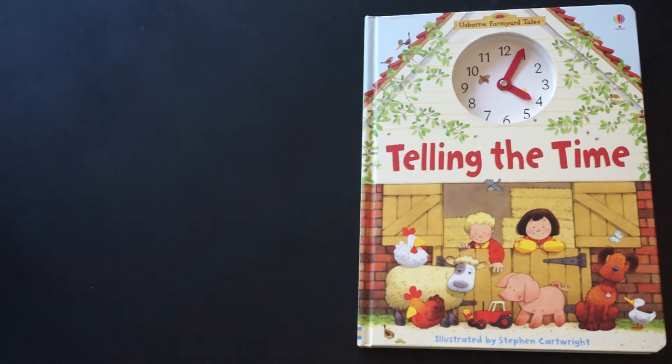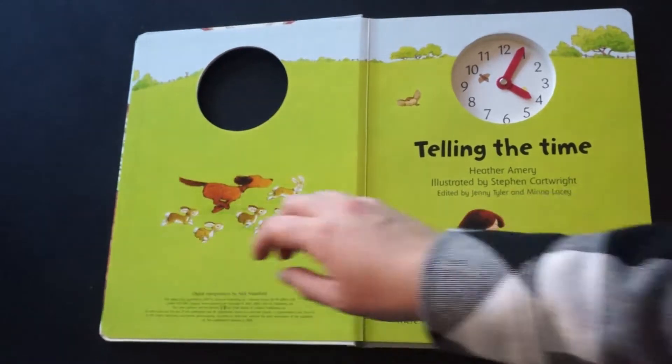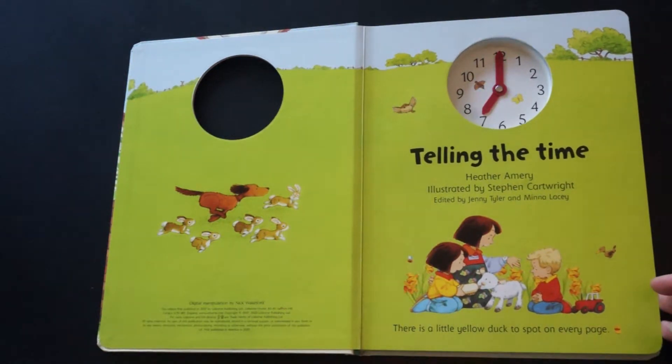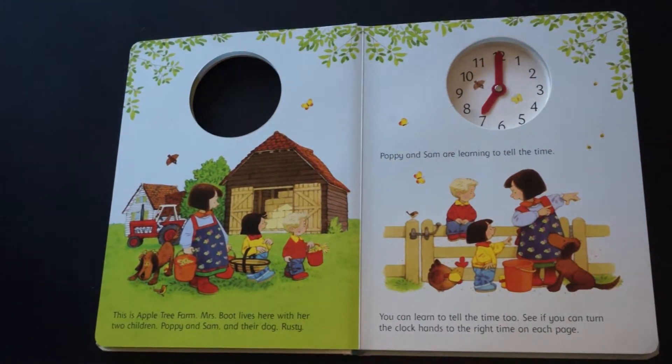This one is just called Telling the Time. It's in the Farmyard Tales series — they're really cute. They follow these kids along. Because it's in the Farmyard Tales series, just like all of them, there's a little yellow duck to spot on every page, which is a fun extra to get your kid excited and actually looking at the page.